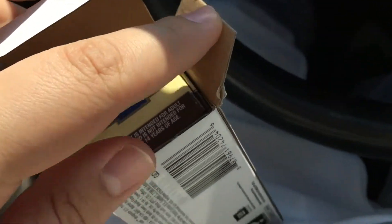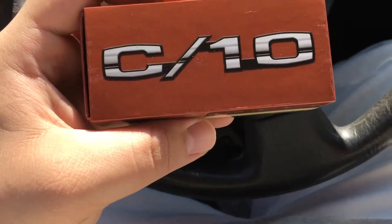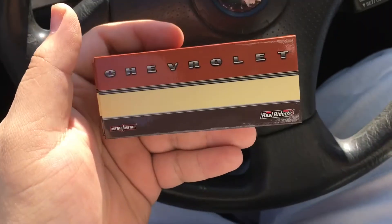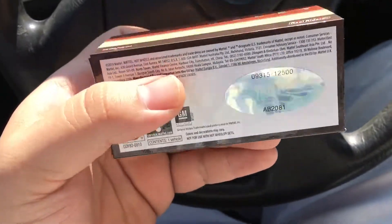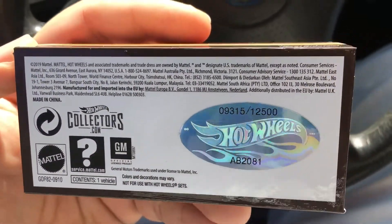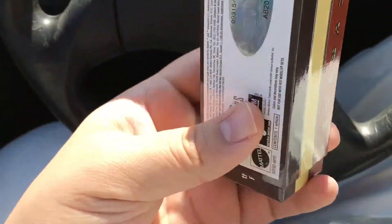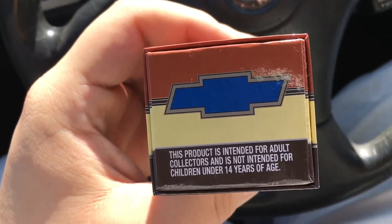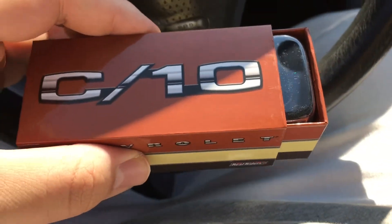Alright, let's get into the truck. It comes within another box — took it out, and here's the box that was inside. You can see the C10 on top, Chevrolet on the side. Metal on metal, rear riders — there's that information. There was a total of 12,500 made, which is a lot, but it still sold out in less than an hour. And there's the bow tie Chevy again.